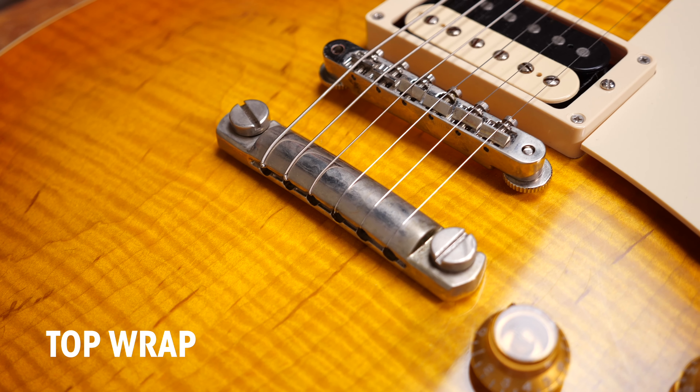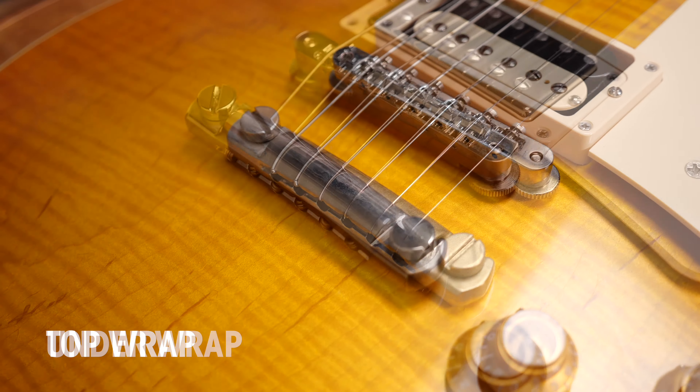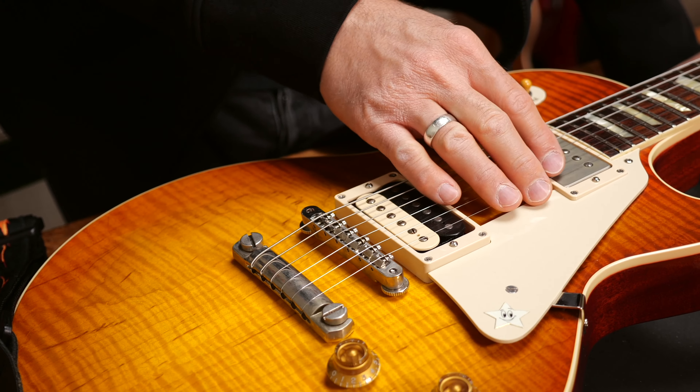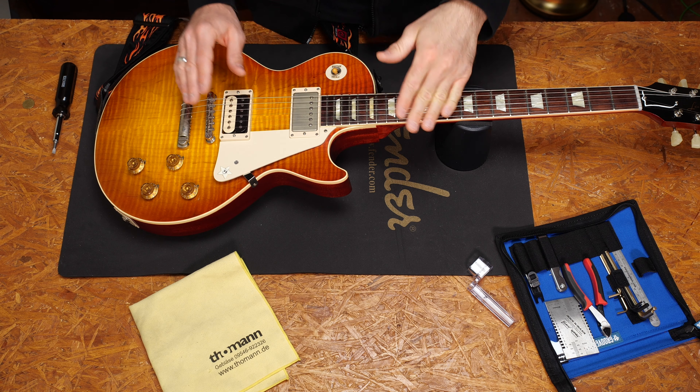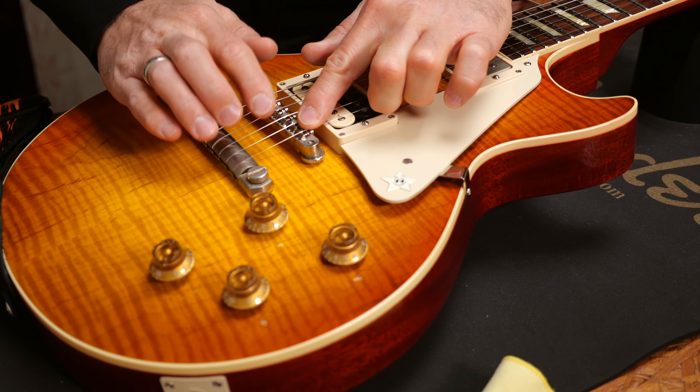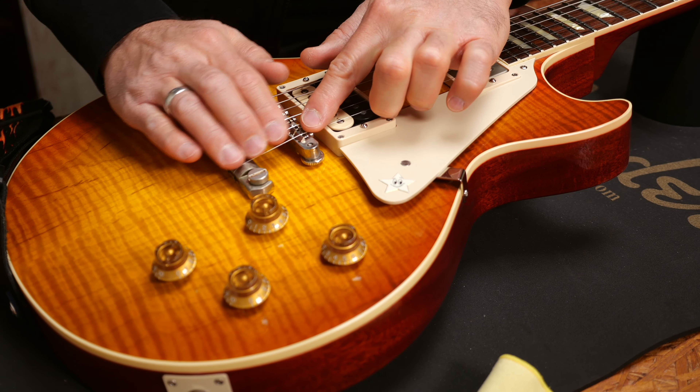What's up with top wrap? Some players prefer top wrapping their strings on their Tune-O-Matic bridge loaded guitar. Most of them will claim that it's easier to bend the same gauge strings. It's a matter of taste really. But top wrapping the strings can be very helpful if the saddles are very low on your guitar. Having low saddles means that you have to stick to a flat break angle. Depending on your guitar's body and the neck angle, top wrapping the strings could be the only good way of making this flat break angle possible.